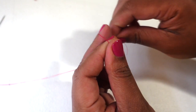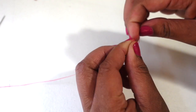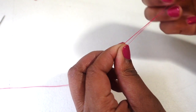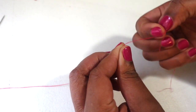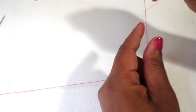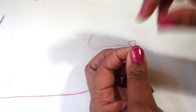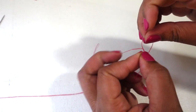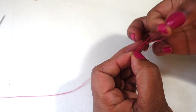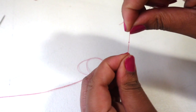Now I'm going to go ahead and knot it a few times for security. Make one knot, one more, and we'll just do three just to make sure that everything is secure. You want to make that knot in the same place each time.